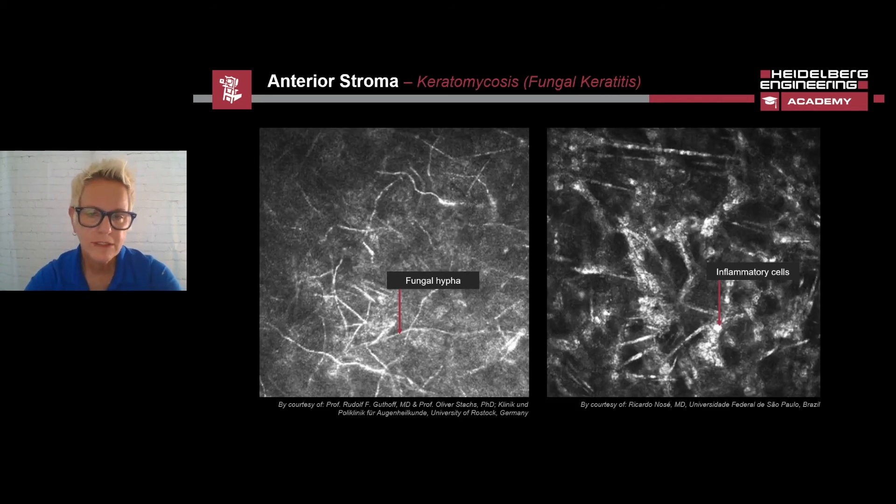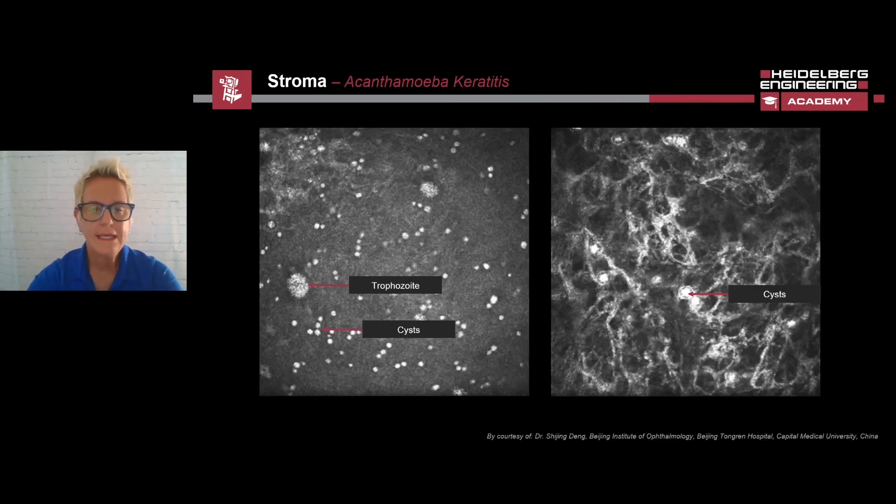In general, inflammatory cells and keratitis can be detected in the stroma. Here we see images of the anterior stroma of a patient with fungal keratitis. In the image on the left, you can see the fungal hyphae as hyperreflective strands. In the picture to the right, the inflammatory cells present as small hyperreflective points. In acanthamoeba keratitis, caused by poor contact lens wear, cysts can be detected as hyperreflective points. The acanthamoeba are protozoans in their active stage, also known as the trophozoite stage. In the image on the left, you can see it as a large hyperreflective structure with a diameter of about 12 to 23 microns.